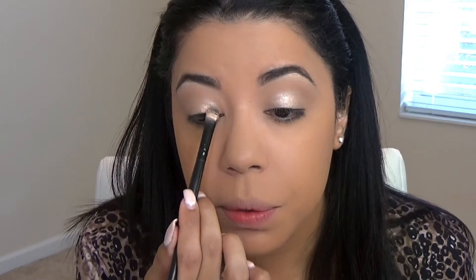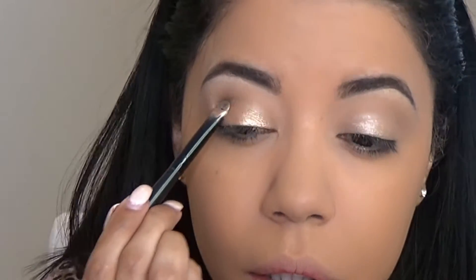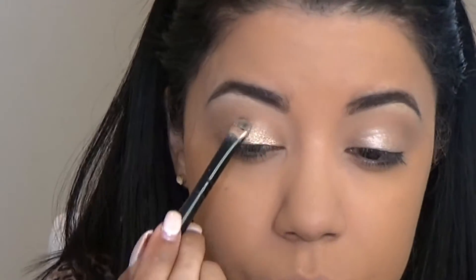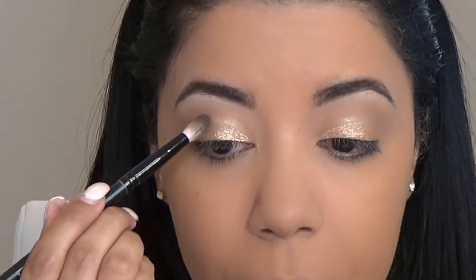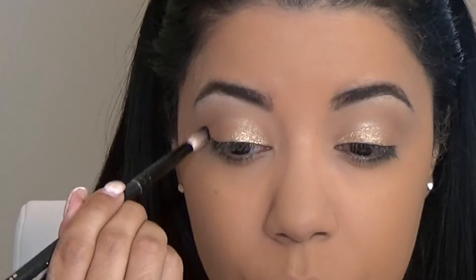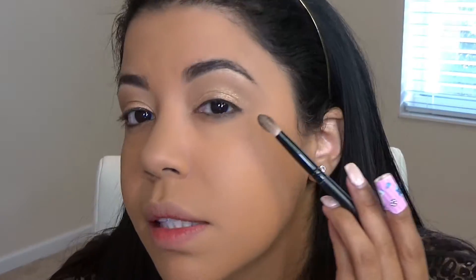On top of that I'm going to go with Honey Pop — I'll leave the other video links below so you can check it out. I'm going to start adding that and take it all the way to my crease, just a little bit, not too much. Then I grab a smaller blending brush and blend the Honey Pop so you guys can see more of the eyeshadow — that's the nice part of this eye look.